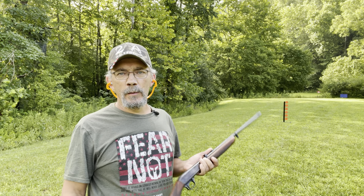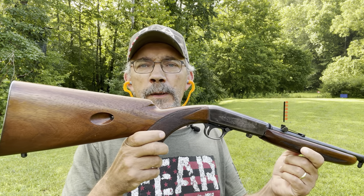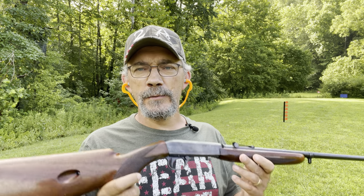Hi y'all, welcome out to the range. What I brought out today is this Browning SA-22LR. This particular one was made in 1960. A few months ago I went by our local pawn shop slash gun store and picked this rifle up.